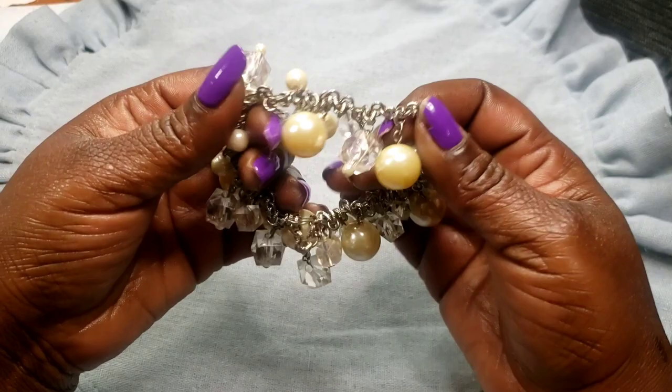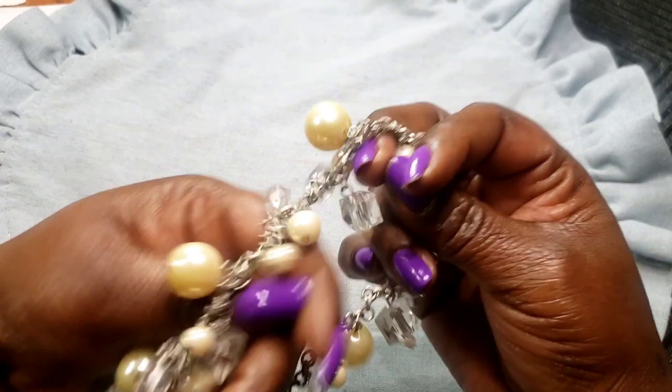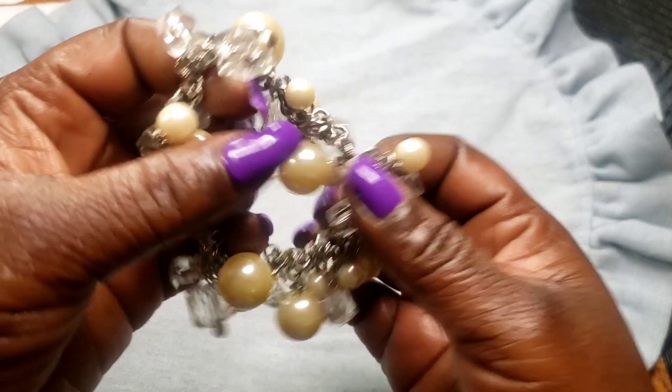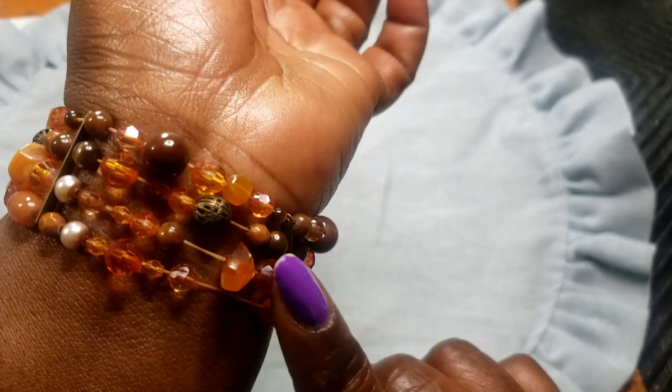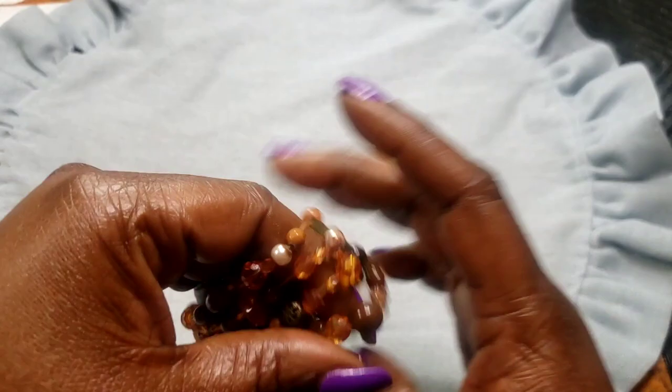First, we have this stretchy silver tone bracelet with faux pearl beads — I do believe these are plastic, but this can pretty much fit anybody. You could even put this on your ankle as an ankle bracelet. Next we have this stretchy bracelet with pretty amber color beads — stretch is good on it, and you might be able to put it on your ankle as well. That's two dollars.